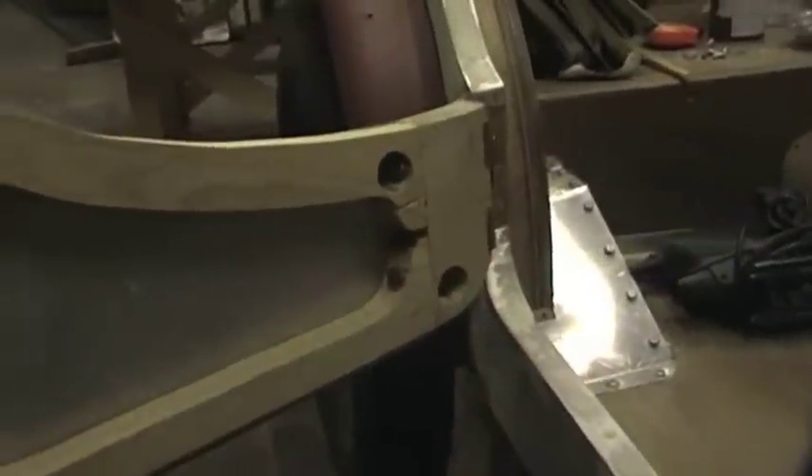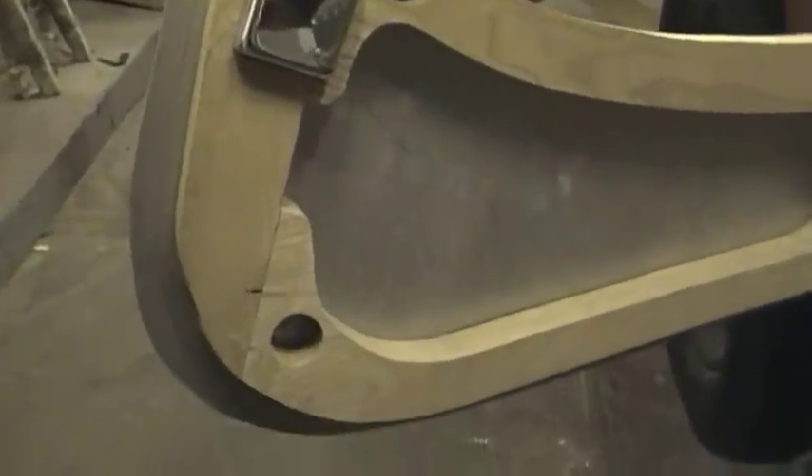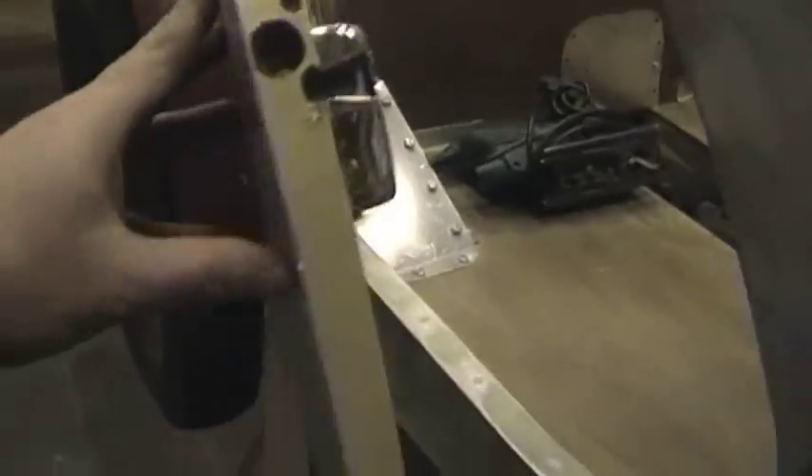This is the driver's side door all in, with the skin on and with the catches — this is the finished result once everything's done.